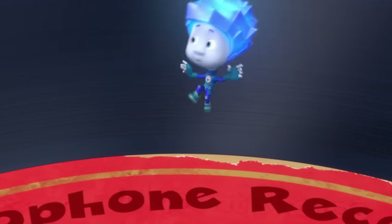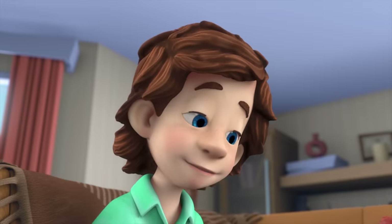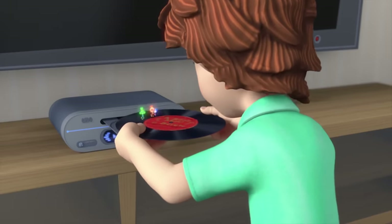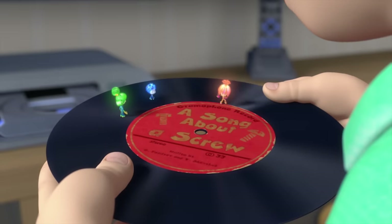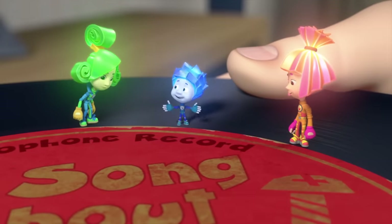How do you listen to this thing? Like this? Why don't we try to use the player? It won't fit in there. Look, right here it says gramophone record. See? So we need to find a gramophone player.